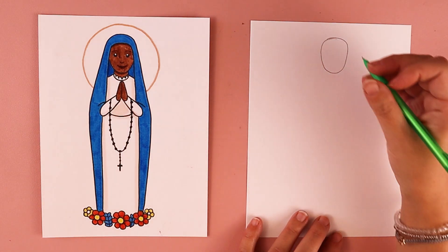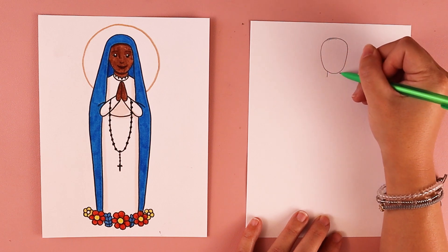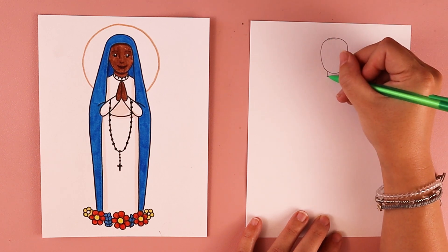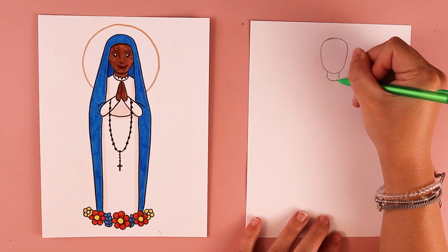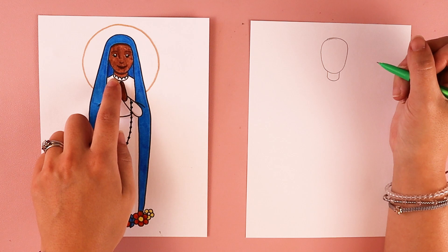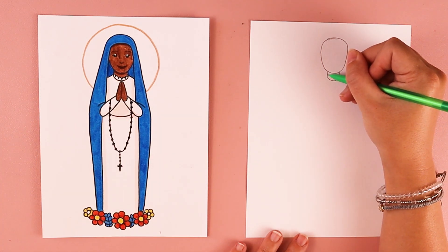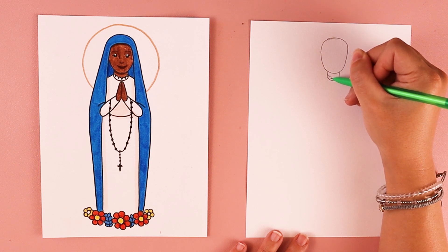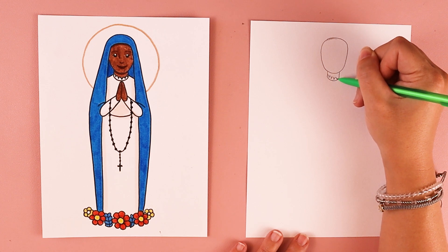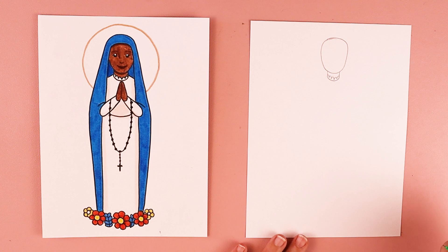Next we're going to work on her neck. Draw one line on the left side, one line on the right side, and connect them together with a line like a smile. She has this lace collar, so I'm going to be doing these bumpy lines — going up and down, kind of like a rainbow — until I get to the other side.